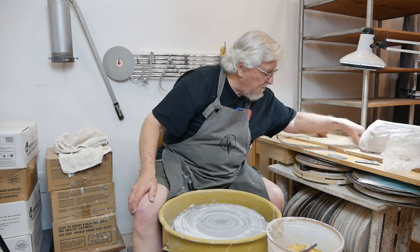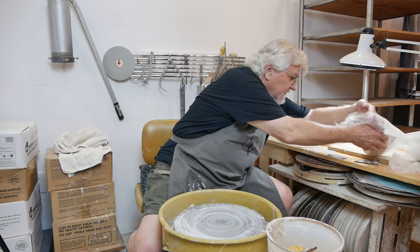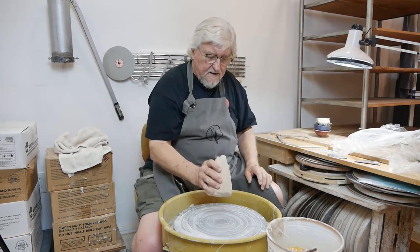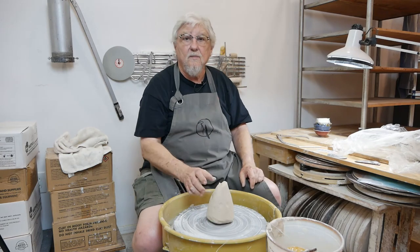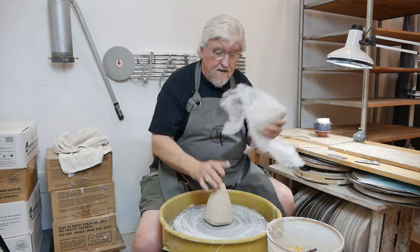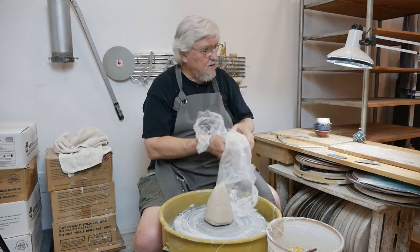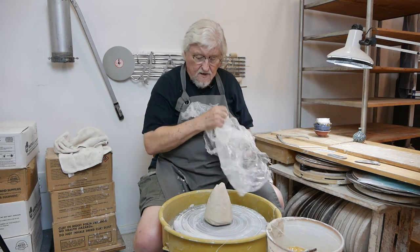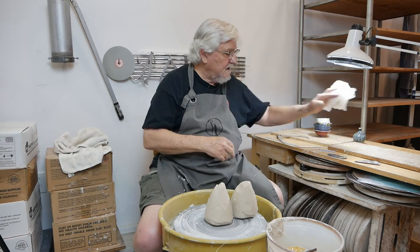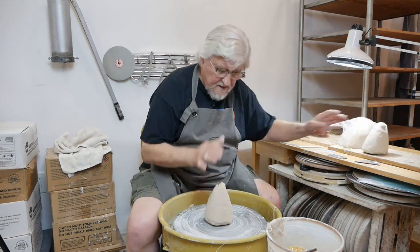Get up as big a piece of clay as you can handle. I usually put about 25 pounds of clay down. This is probably about three or four pounds. If you want to go larger and can't center a big piece, you can put two pieces together and center them. So let me start with this one.